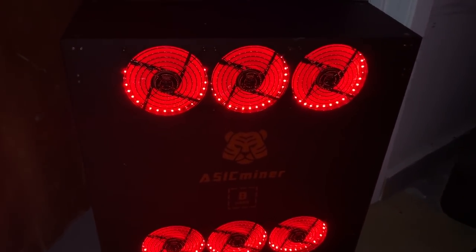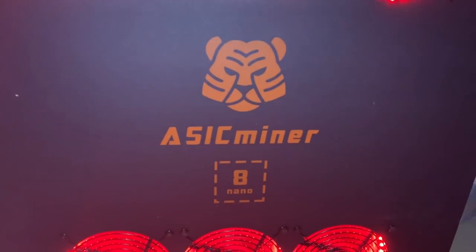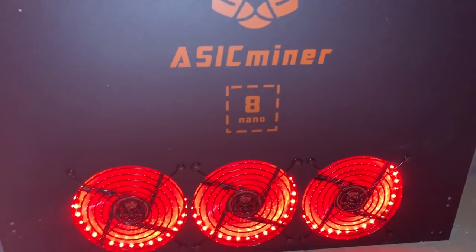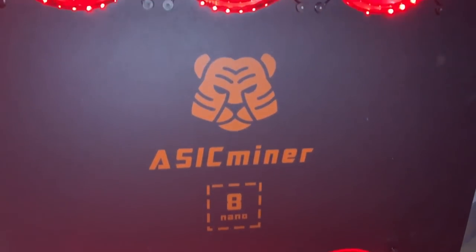As you guys know, I have been testing the Asic Miner 8 Nano for a few months now to really see how this thing holds up. Now, all of our worst fears have come true.